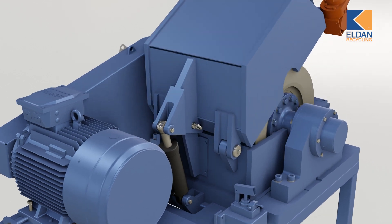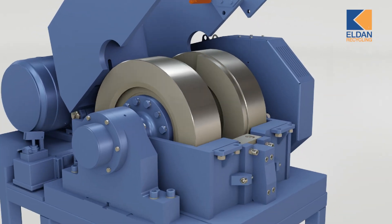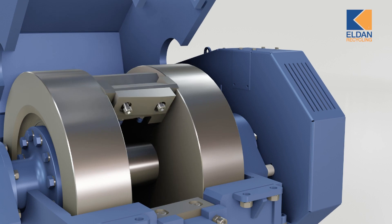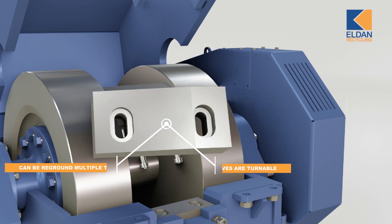The cutting unit consists of a machine frame with a rotor. Two flywheels with one flying knife are mounted in the frame together with a knife bar to retain the static knife. The knives are turnable and can be reground multiple times to ensure low operation costs.